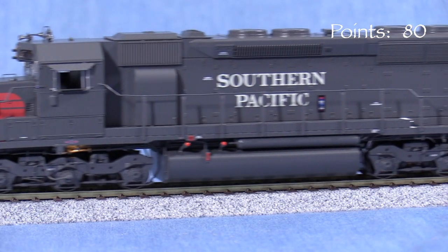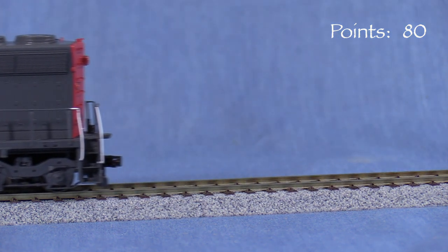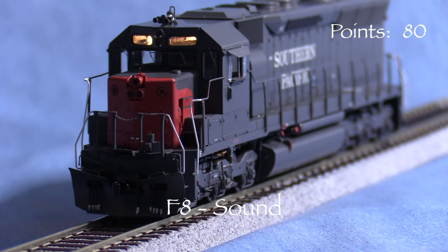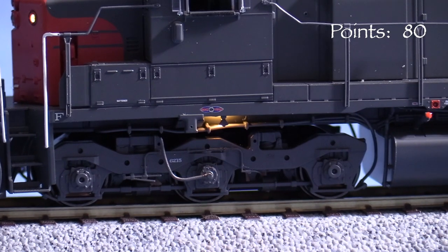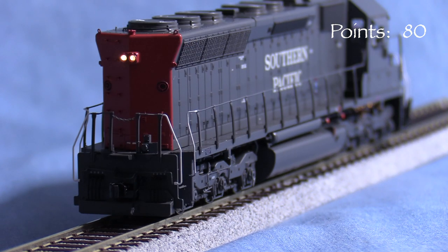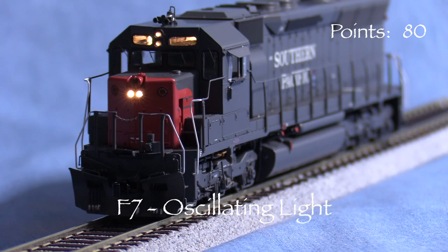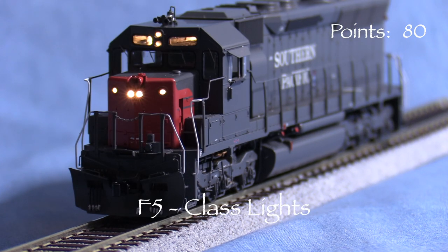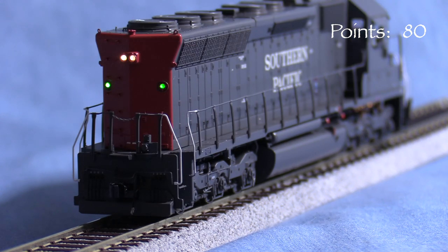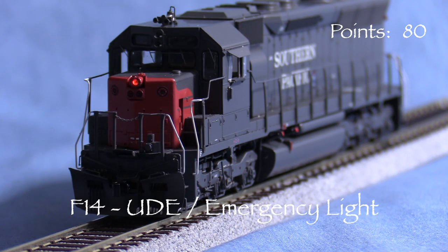I'm running the model on DCC and haven't changed any of the default decoder settings. The engine is equipped with an ESU LokSound 5 Series sound decoder. F8 turns on the sound as well as the number boards and ground lights. F0 turns on the headlight, which is directional — the front headlight is on in the forward direction and the rear headlight is on when the engine is in reverse. F7 turns on the oscillating light. F5 cycles the class lights; they can be white, green, red, or off. The rear class lights operate in concert with the front ones.